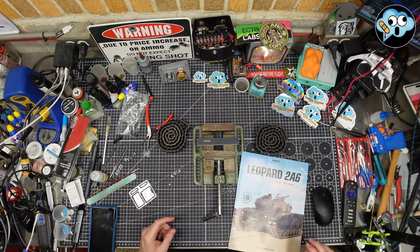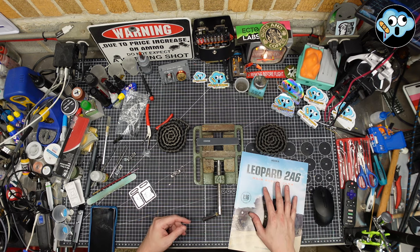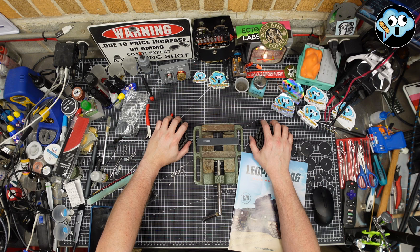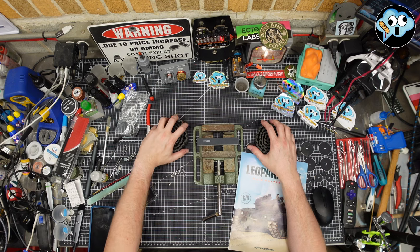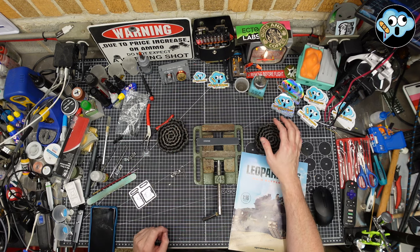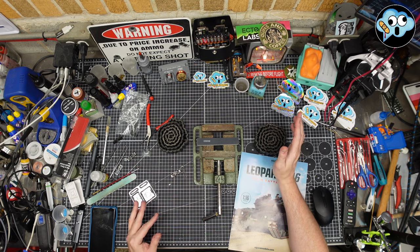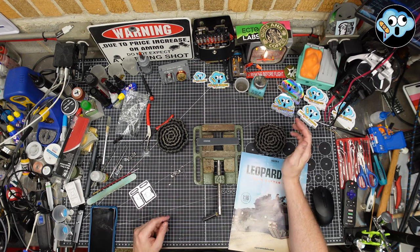This video is for the Leopard 2A6 people who are really not enthused about building tracks. I finished both my tracks — I've been evolving my processes over the course of two tracks with 79 links each. It has not been an easy journey. It's just fiddly, tedious, and repetitive work. It's not the rock-star exciting stuff, but you've got to do it.